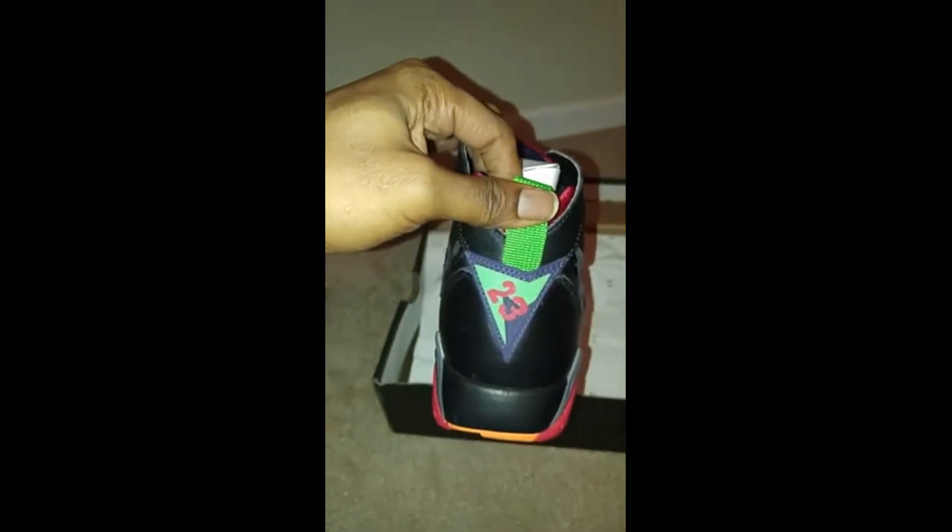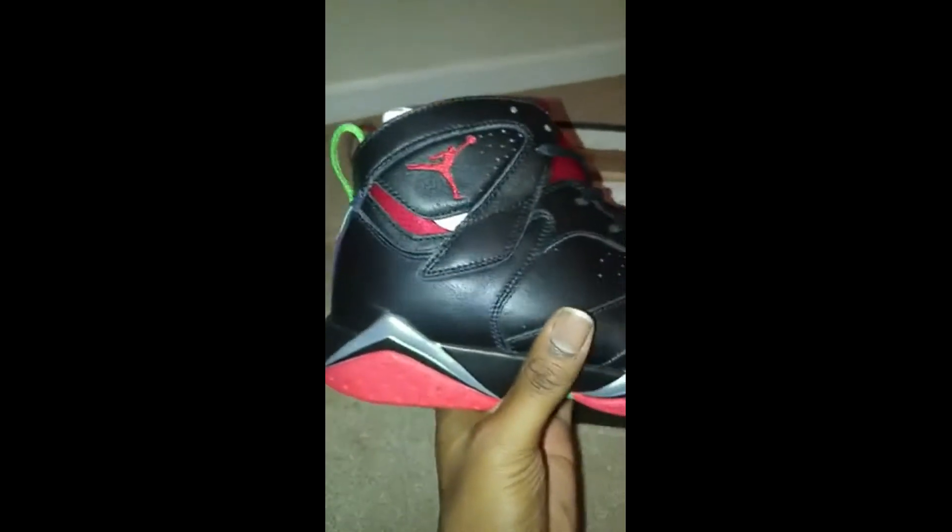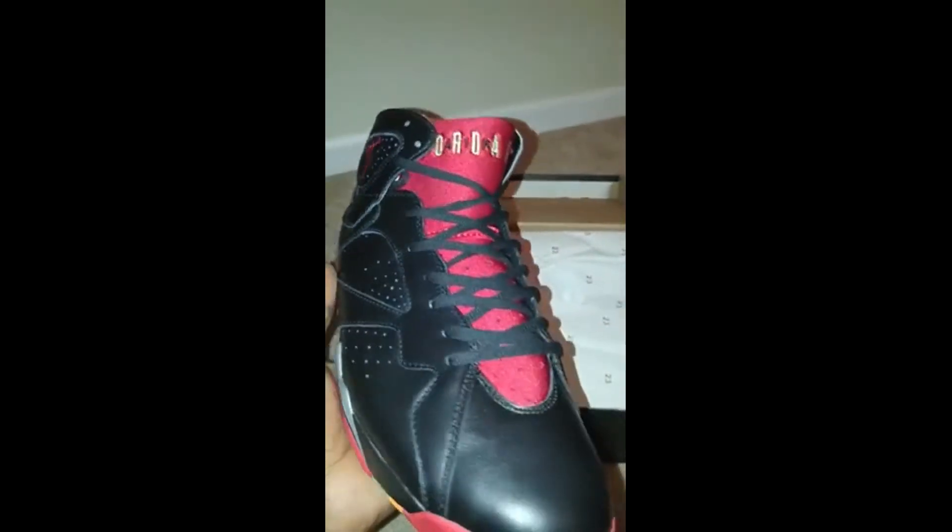Okay so these — that's all that is. That's a cardboard shoe tree down there. 23 on the back right, yeah man, these are size 13 too, they're looking good though.